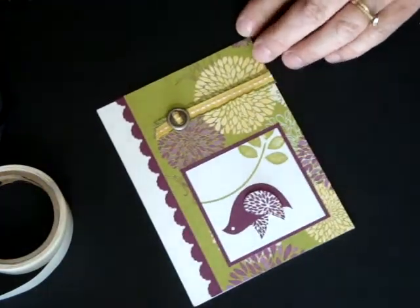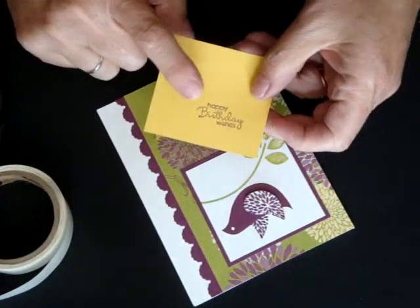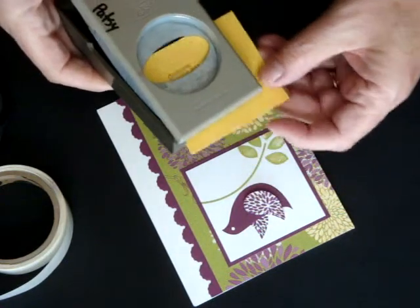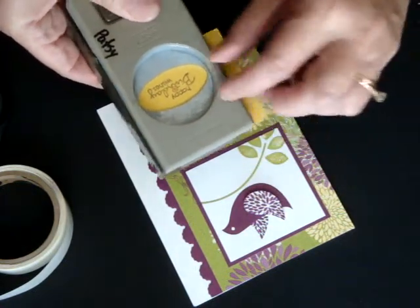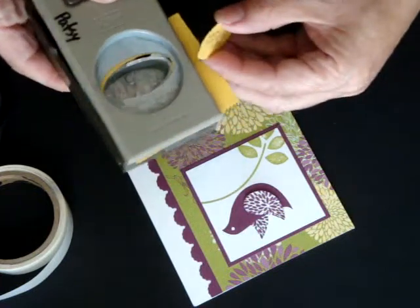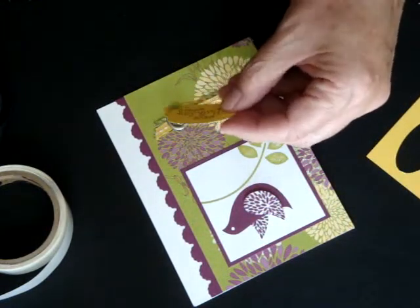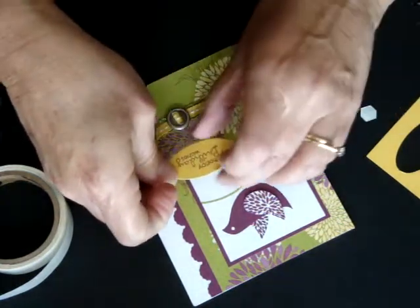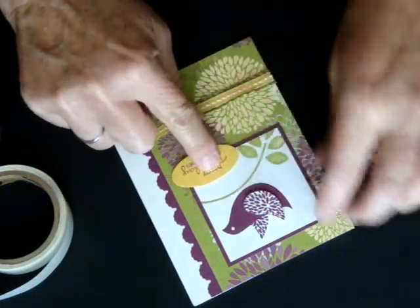For our saying, I've stamped Happy Birthday Wishes in Rich Razzleberry on our Daffodil Delight cardstock, taking our large oval punch. I'm going to stick a little dimensional on the back of that, and I'm just going to place that in the corner here.